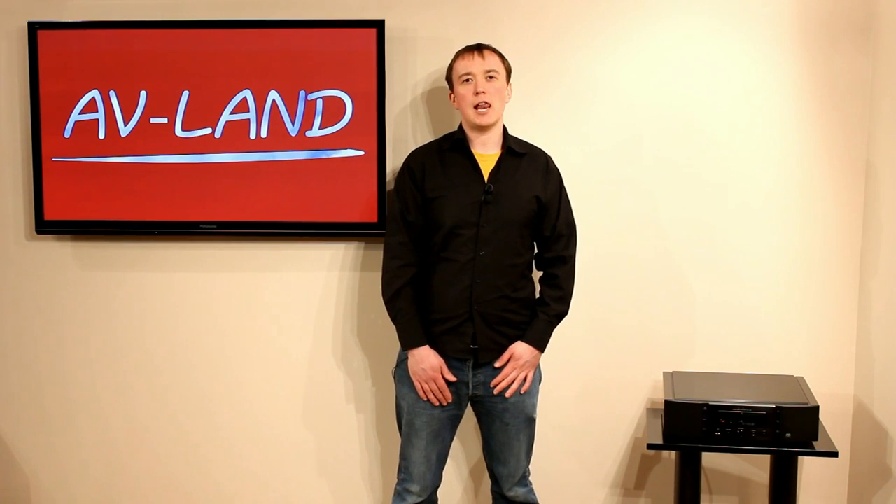Hello, and welcome to this AVLAN review of the Marantz SA11-S3 Super Audio CD Player. We're going to talk to you about the features of this Super Audio CD Player, look at the components that are inside it, and show you how to set it up with your PC.